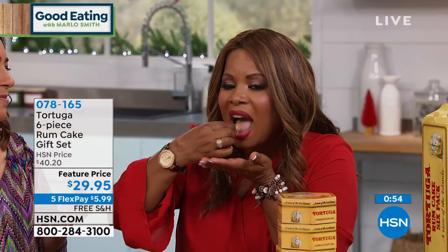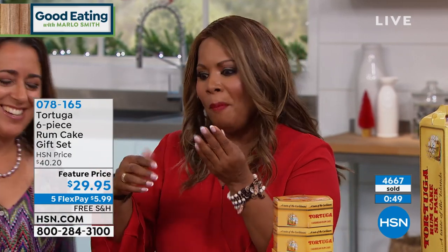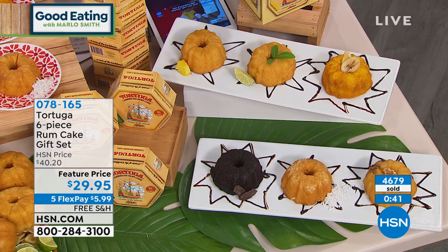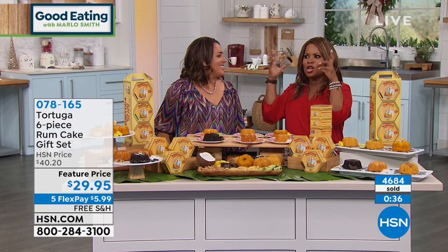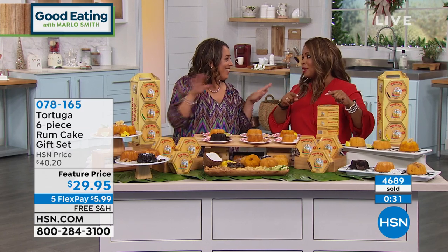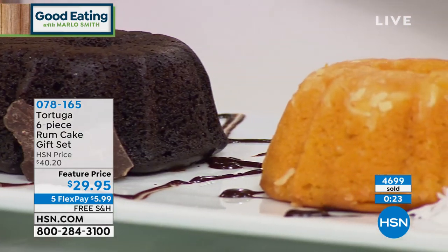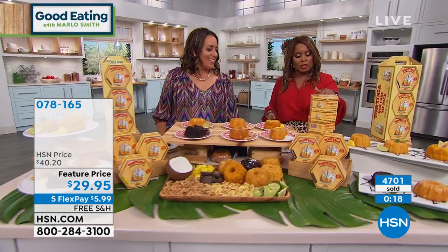Warm it up a little bit — look at that moisture. That's the original. My daughter's favorite is the chocolate; she's away at school and said 'Mom, when you come, please bring some chocolate.' For me it would be an ice-cold glass of milk with a little bit of this — forget the cookies, it's rum cake and milk! Over 4,000 of these have been ordered. If you'd like this six-piece rum cake set, here's your chance: ship now, ship for November delivery on the 12th, or for December delivery.